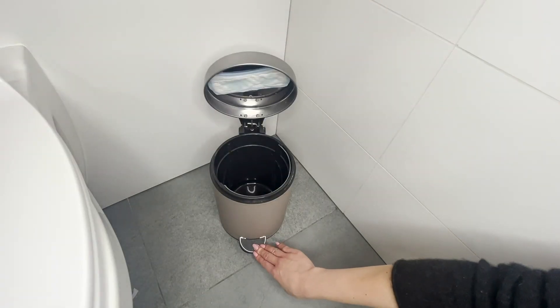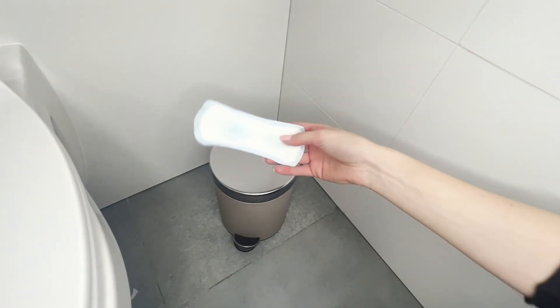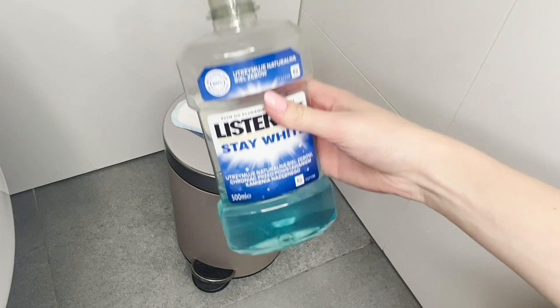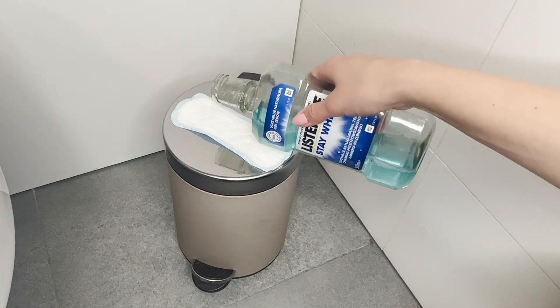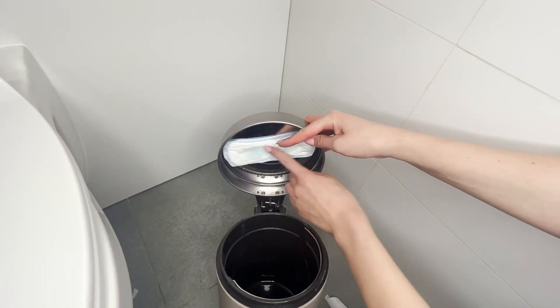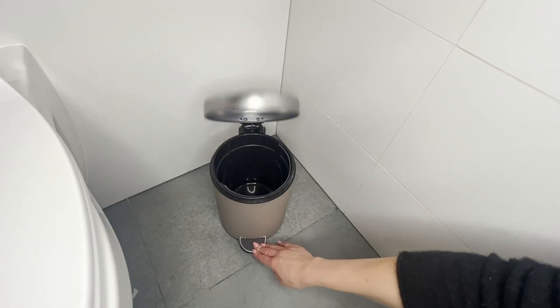Za każdym razem, gdy otwierasz śmietnik w łazience, wydobywa się brzydki zapach? Ten trik z podpaską rozwiąże ten problem raz na zawsze. Weź wkładkę higieniczną lub podpaskę — ważne, żeby była mniejsza niż pokrywka śmietnika. Następnie polej wkładkę płynem do płukania jamy ustnej. Jego właściwości antybakteryjne hamują wzrost pleśni. Przyklej ją po wewnętrznej części pokrywy. Teraz za każdym razem, gdy będziesz otwierać śmietnik, będzie unosić się z niego świeży zapach czystości. To takie proste.